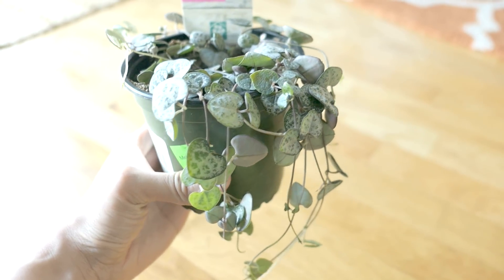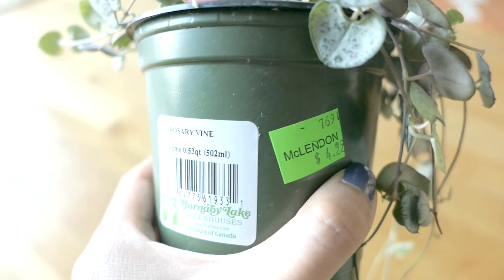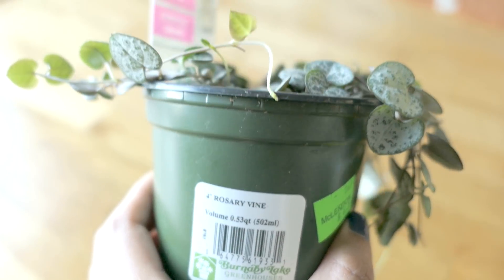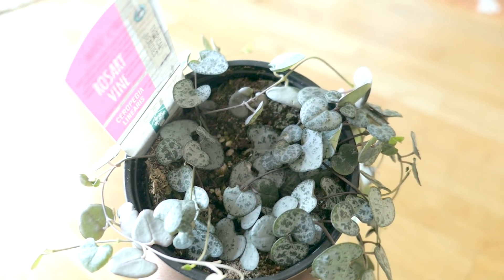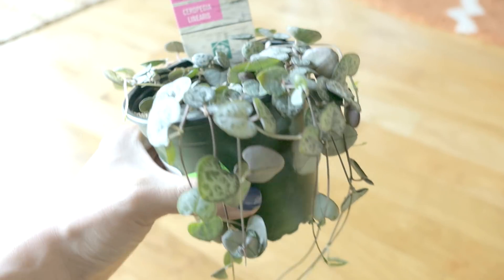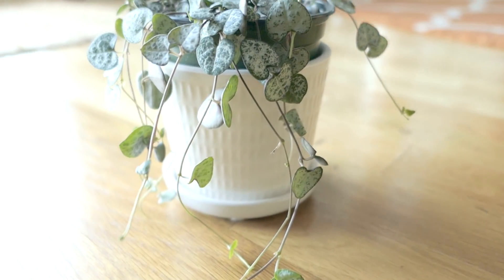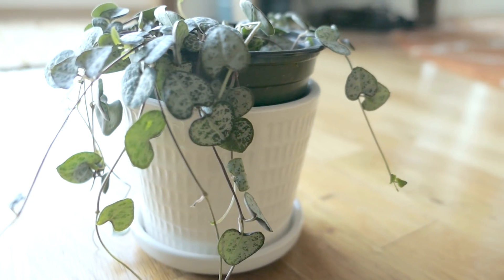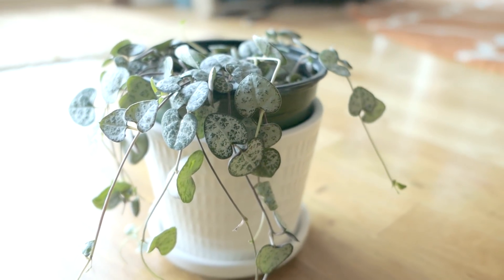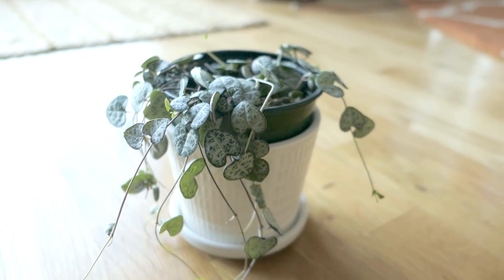It's not looking too full right now, but that's because it's just a little baby. I've had it for a few weeks and it's already grown quite a bit — there's lots of new growth. I put it in one of the small white pots, but it seems a little big for this one so I might move it. I love the way the heart-shaped leaves look against the white ceramic pot.